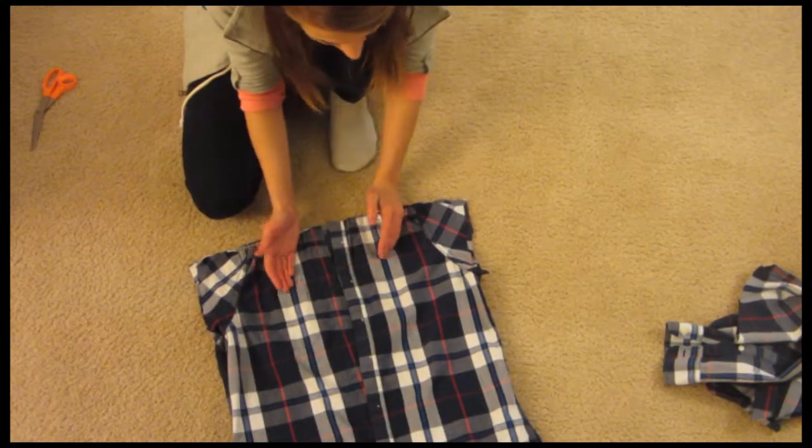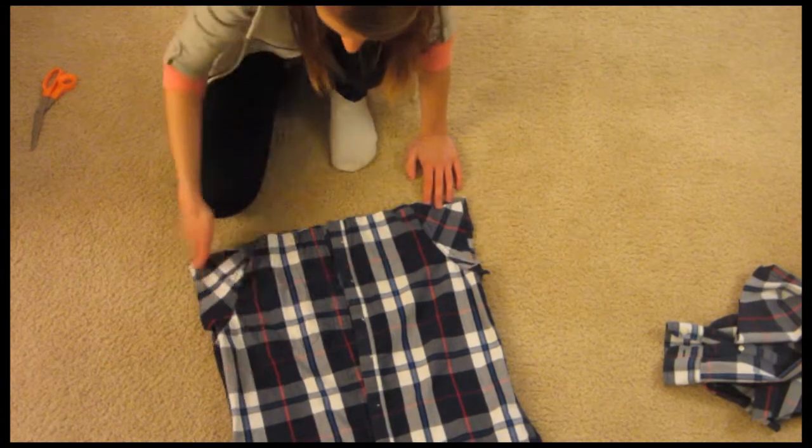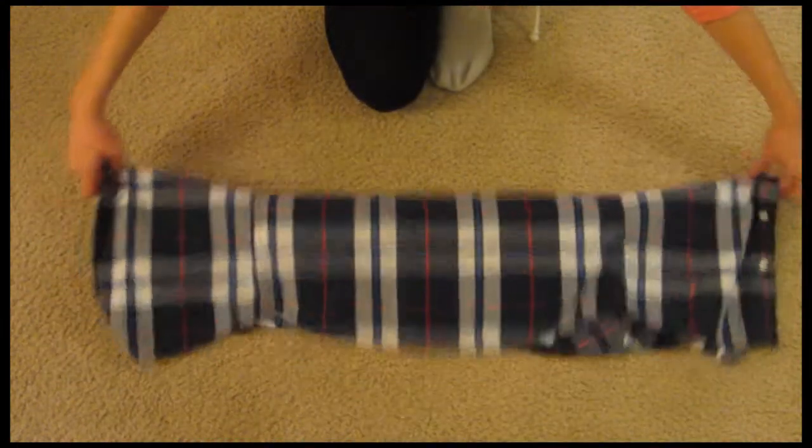I've turned this inside out so I can show you how to sew it. You're just going to sew straight up this armhole and this one as well. Here I've sewn up the armholes and now I'm just going to take it and cut it in half.